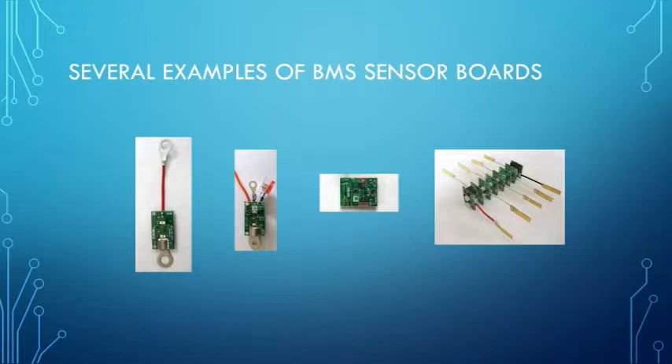The two on the right are actually the same board — one is the single board and the other is assembled to be used with a pouch style cell. Functionally they are the same; their footprint will be altered to fit the particular cell they are monitoring.